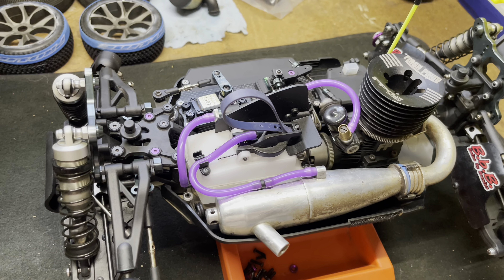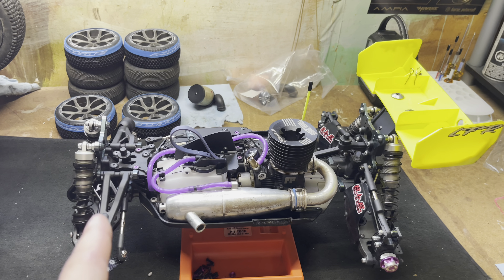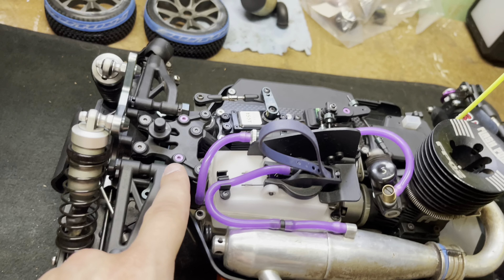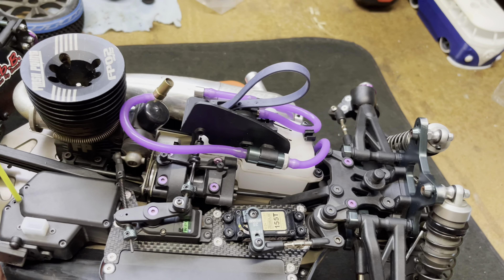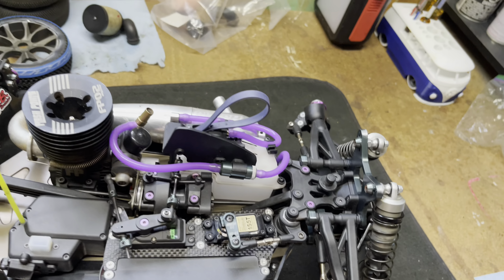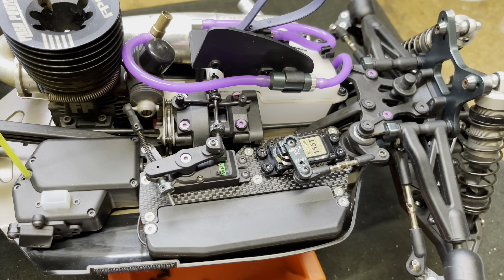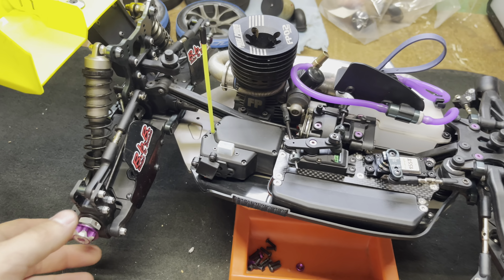For shocks I'm running 40-weight oil in the front and 45-weight in the rear. I've got DuBro nitro purple fuel line — continuing the purple accent theme. I also have a few purple titanium screws in here, more or less just for looks. I also have some stainless screws in here as well, both for looks and so they don't rust, since I have a moist basement and some screws have already started rusting.